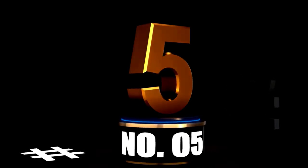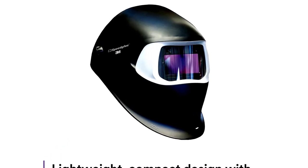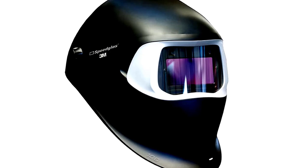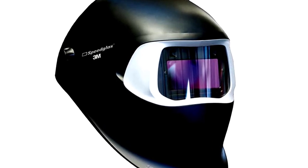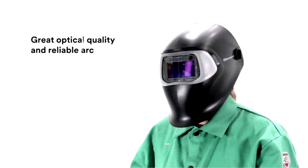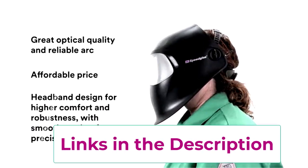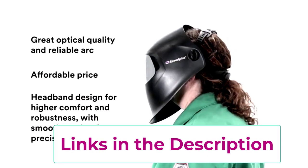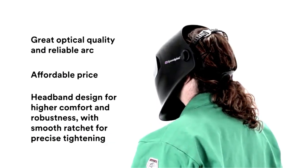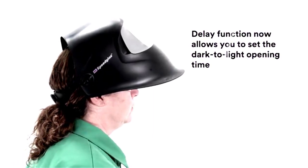At Number 5: 3M Speedglass Welding Helmet 100, the perfect starter shield. If you're just dipping your toes into the welding world or need a reliable helmet for part-time work, the 3M Speedglass Welding Helmet 100 is your ideal companion. This helmet packs a punch with its auto-darkening filter designed for TIG, MIG-MAG, and stick welding. Whether you're grinding, sanding, or tackling metal repairs, this helmet has got your back. With a light state of 3.0, you can easily transition from working to viewing without fumbling around.